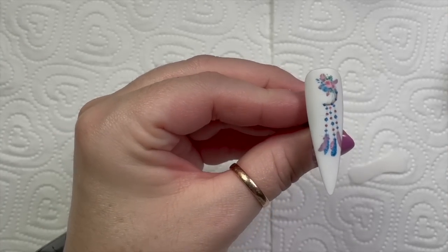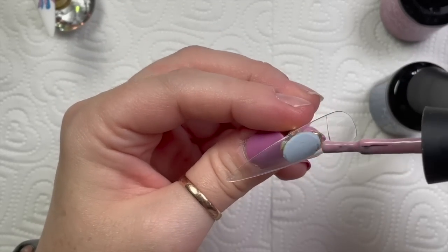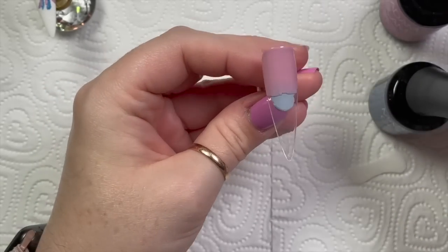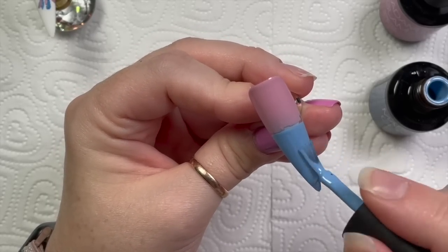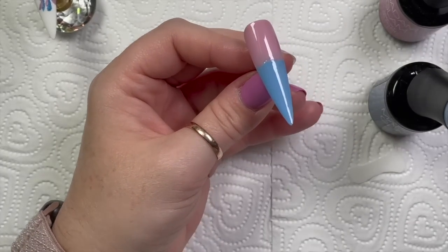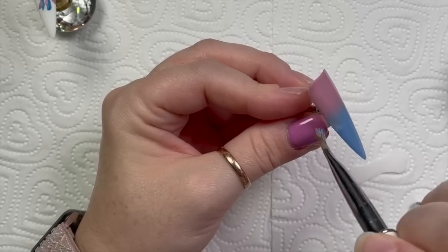I've put some velvet matte top coat over my nail — but we're going to come back to that one, it's not quite finished yet. I'm doing five nails by the way! Sometimes I only do four nails, but every now and then I shock people and do a fifth. So this one is going to be an ombre. These colors actually ombre together really nicely — All the Way Up at the top, Groupie at the bottom. It doesn't matter which way around you do it.